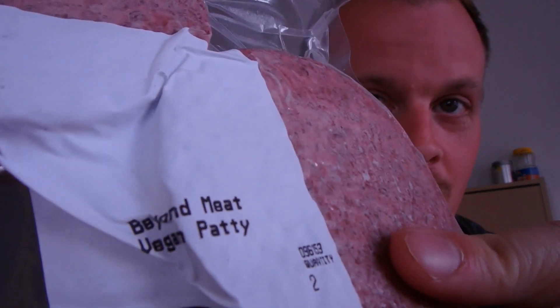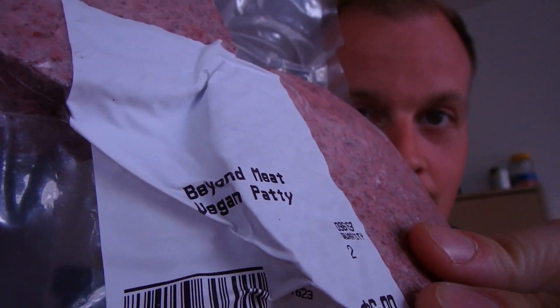Hey, long time no see. If you've seen my other videos, you know that I'm a meat eater. I decided I would try the Beyond Meat vegan patty — whatever you call it. Should be entertaining. I'm gonna cook it, see how that goes, eat it, see how that goes. I was thinking about putting bacon on it, but I think that might kind of ruin the whole thing. This is going to be a video about a meat eater eating a vegetarian vegan sort of deal.